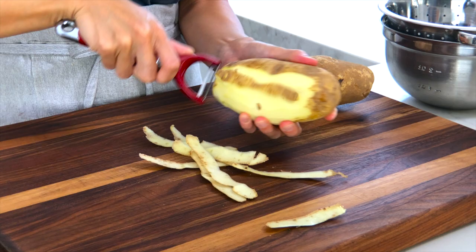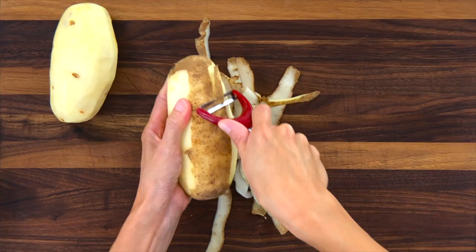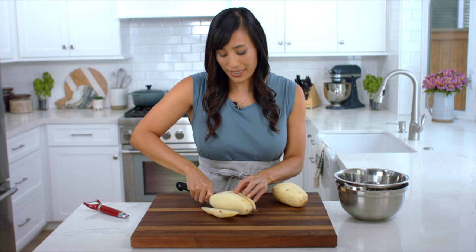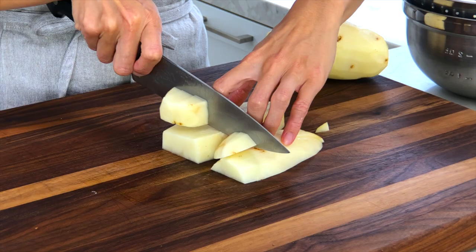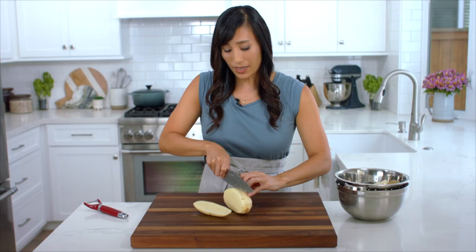The first thing I'm going to do is peel the potatoes. I like to peel them because they cook a lot quicker and are a lot easier to mash later. Now I'm going to cut the two pounds of potatoes into one-inch diced pieces. This size gives a lot of surface area so the potatoes cook quickly but don't fall apart in the boiling water.